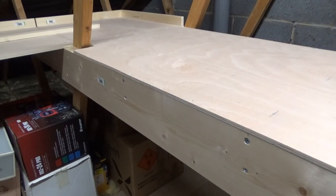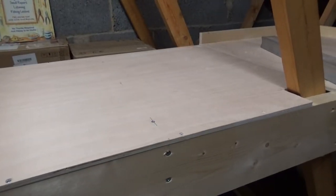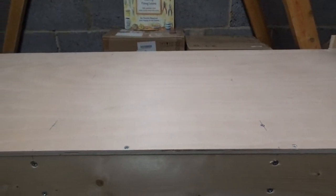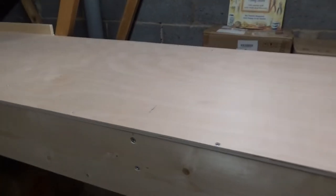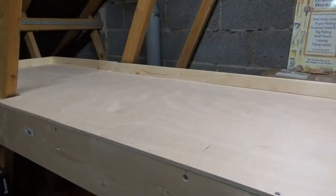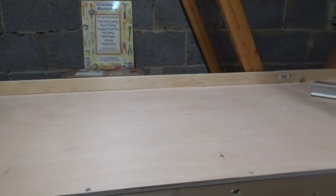We've now got the rear baseboard going across the back of the loft, screwed and fixed. The last thing we just need to do is fit the back panel to it. The back panel is now in place, and that completes the rear section across the width of the loft.